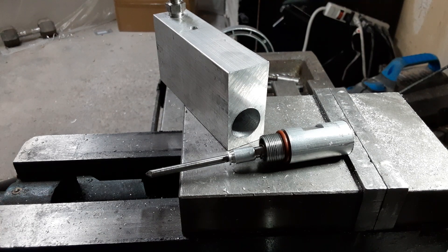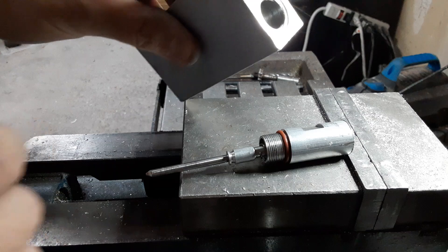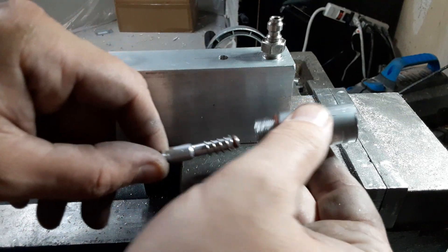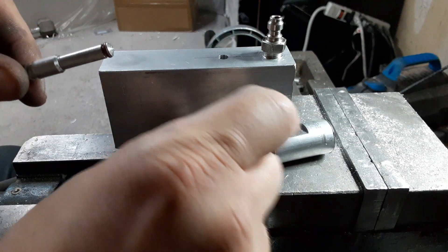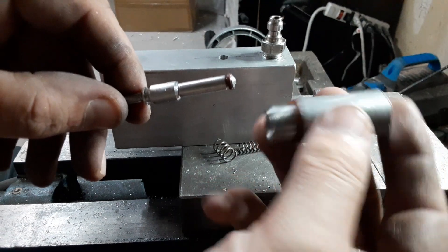Alright, hopefully this will clarify what I'm talking about and why I'm messing with a balanced valve that's mostly external to the block. So this — see, this is threaded right here. This is threaded. There's a valve seat in there. Hopefully I can get some light in there. This threads into this. And here's the valve stem. This is a sealed container — this is the balanced chamber.